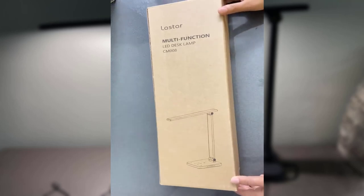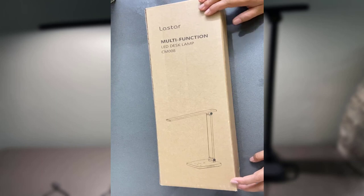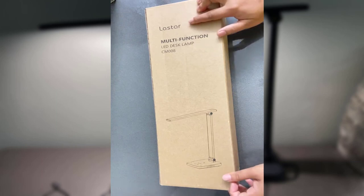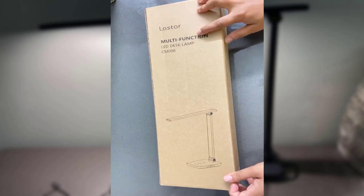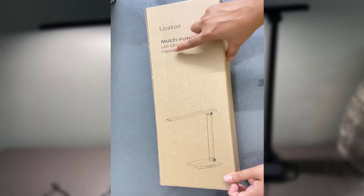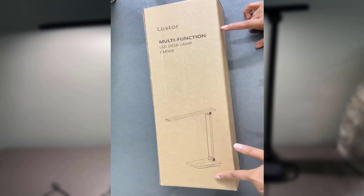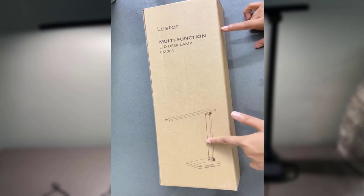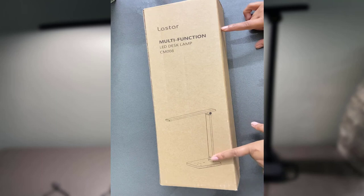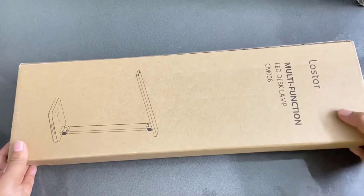Hi guys, today I have this product from Luster — a multifunction LED desk lamp, model number CM008. Here is the product image and the front of the packaging.